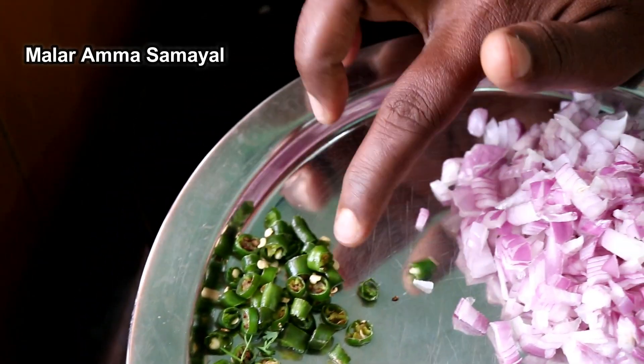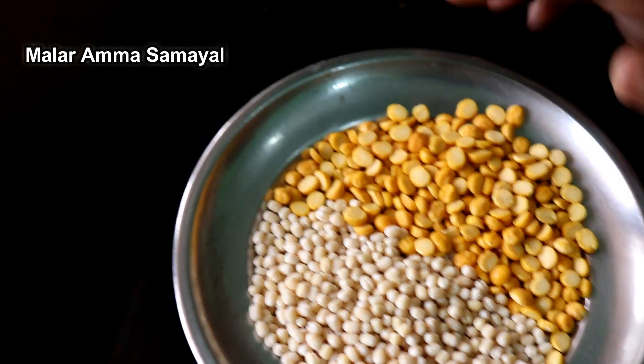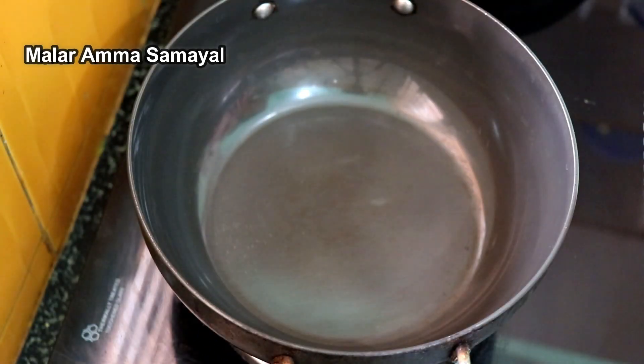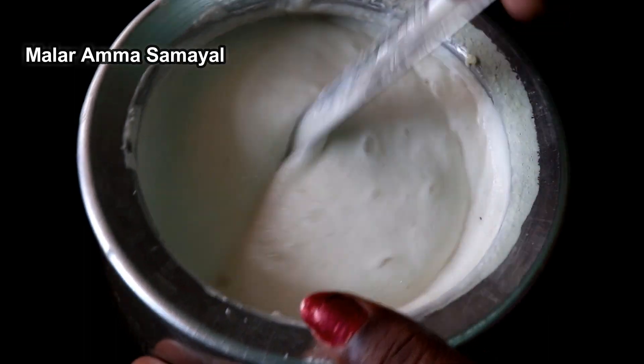Add 1 spoon. Let's cook the pieces together. Now let's cut the pieces together.